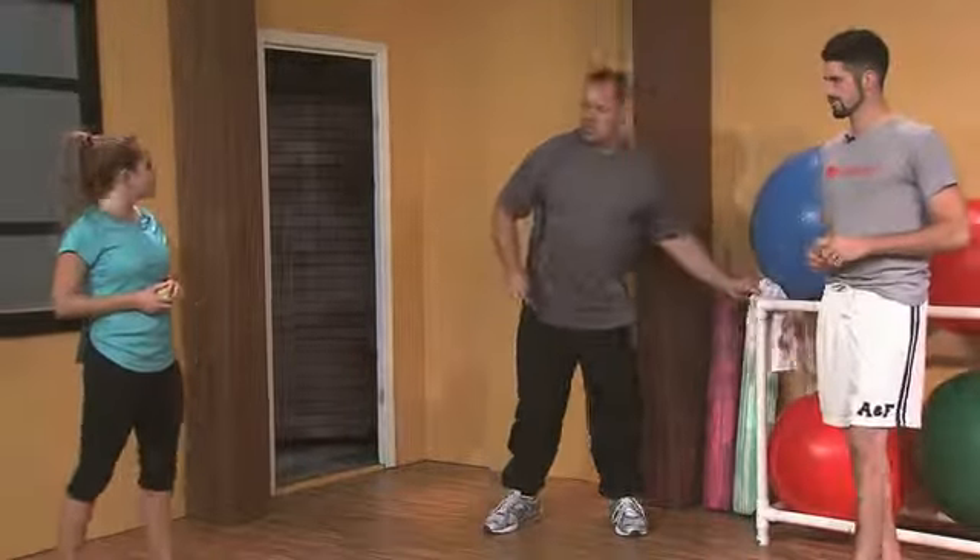What we're going to use is a simple subjective scale, 1 to 10. One means there's no pain, no tenderness, no tightness whatsoever. Ten means this hurts real bad. If we get to that 7, 8, or 9 sort of level, that's what we really want to stick to.